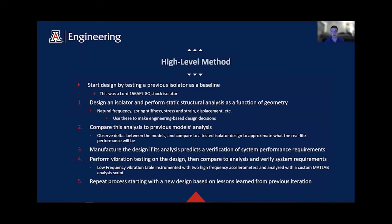Next we have our high-level methods. We start by testing the Lord shock isolator in order to develop a baseline to design towards, as this is a valid production isolator. Then we design a new isolator and perform analysis as a function of geometry in ANSYS. We compare that analysis to previous models and observe the differences to approximate real-life performance. We expect the model will pass verification tests, then we manufacture and perform those tests on our low-frequency vibration table that we designed and manufactured ourselves. The testing data analysis and ANSYS analysis were some of the most time-consuming processes, as we had to learn vibration theory, ANSYS analysis, and vibration data analysis more or less from the ground up.